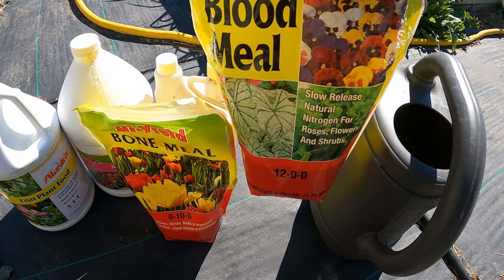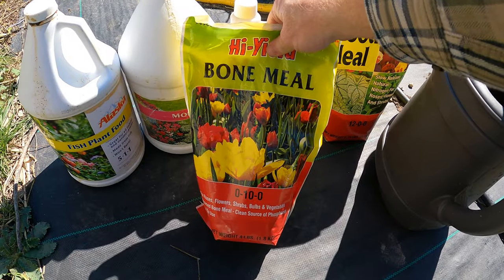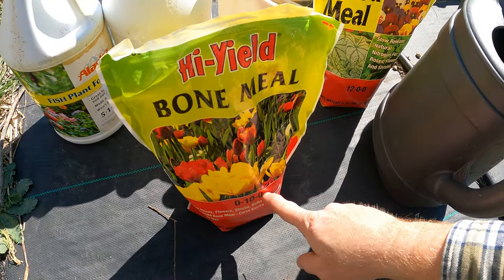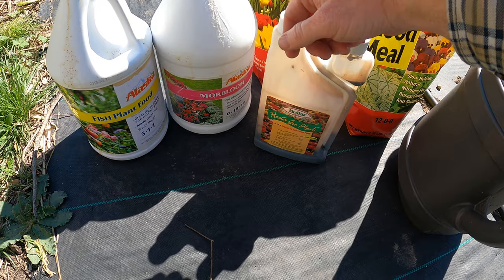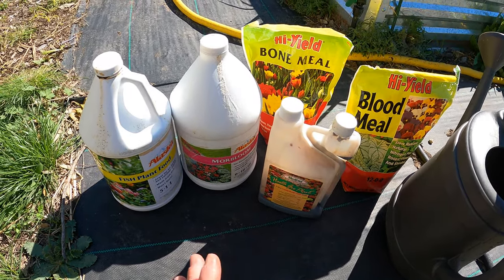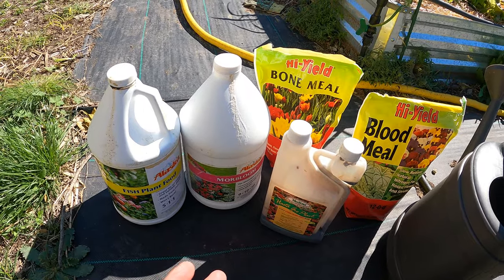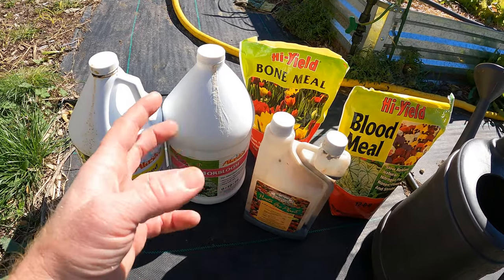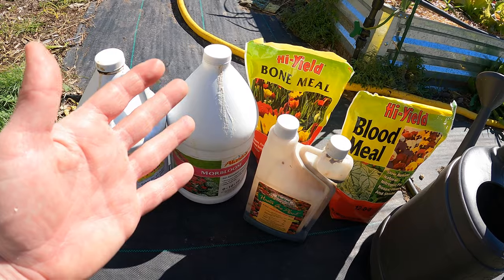Blood meal is 12-0-0, which is all nitrogen. Bone meal is 0-10-0, which is all phosphorus. The third number shown as zero on both is potassium. Potassium helps the overall vigor and health of the plant, so we definitely want some of that since we just pruned them — to help them establish back, start growing, and not get any disease or be hindered by that pruning.